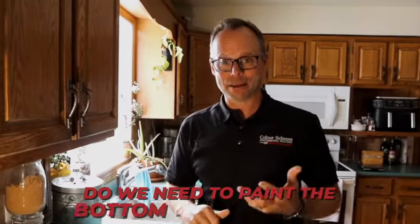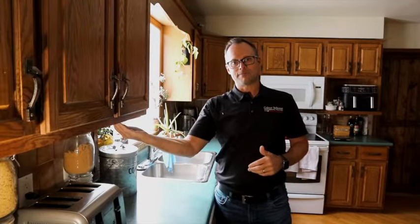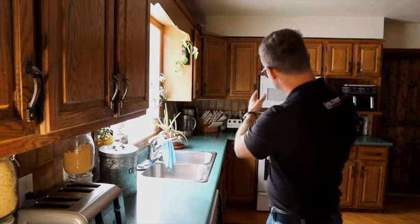Another question we get asked quite often is: do we need to paint the bottom of the cabinets? That's a personal decision, but there are practical reasons both ways. If you have a dining room table nearby and you're sitting down and can see the bottom of the cabinet, that particular cabinet's underside may need to be painted — and that may not apply to the entire kitchen, just the cabinet you happen to see while eating dinner.